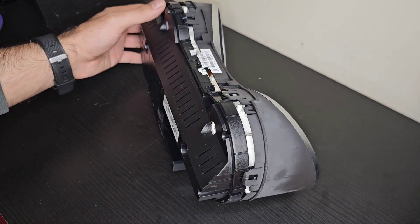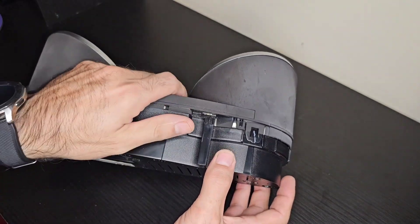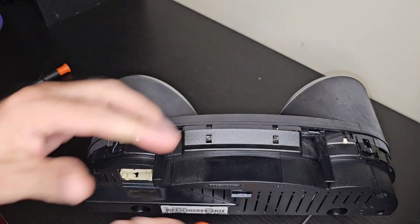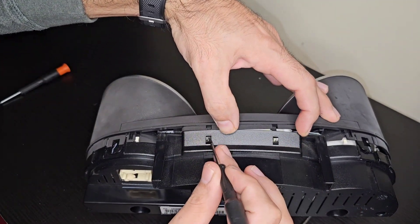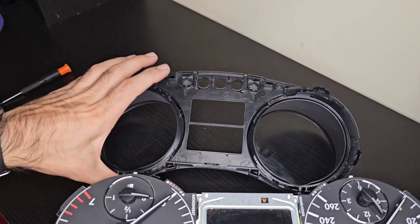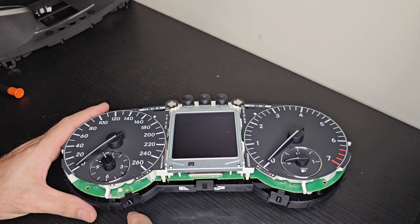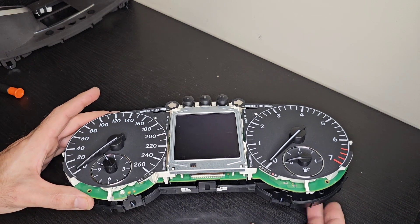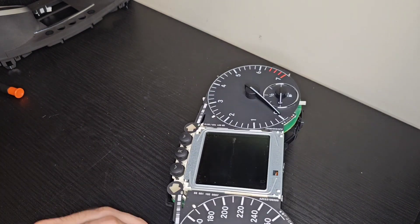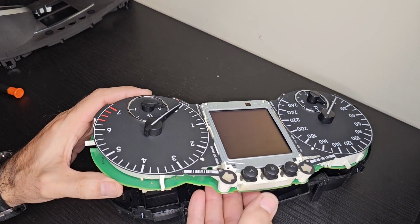This side is done; now moving to the other side. There are also two smaller clips to push on. We put this cover aside and we're going to be very careful not to damage all the dials. Next, there are four clips holding this board — to remove the black plastic we push back on the tab over here to release it, and there is another one on the other side. So there are only four clips.